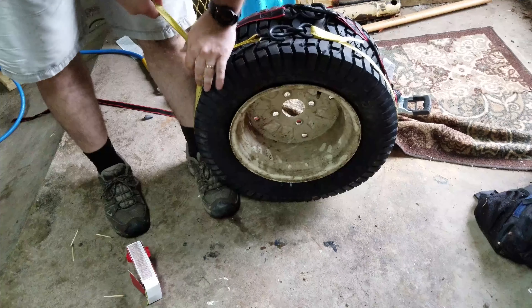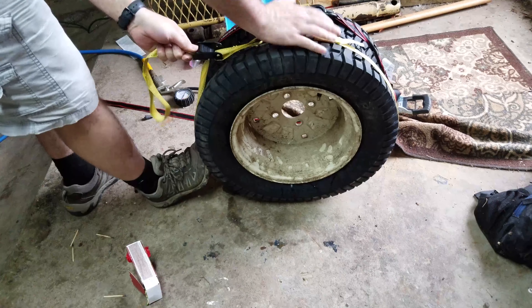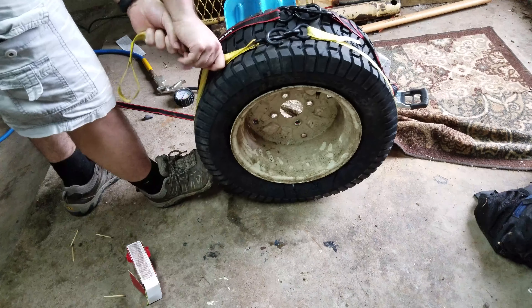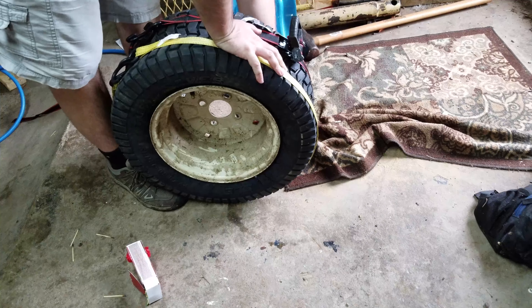Here's a little trick to seat a tire to its rim. I don't know if this works on larger tires. I tried all the other methods before this one, and this one was the best.